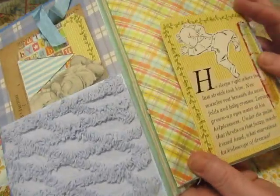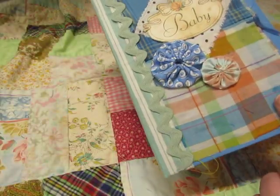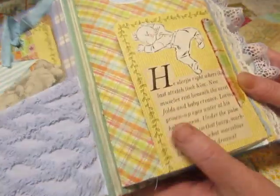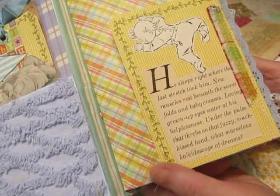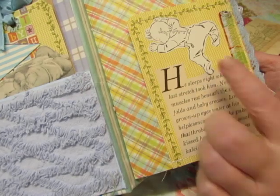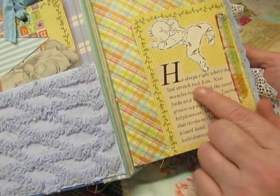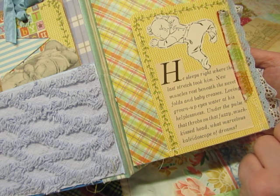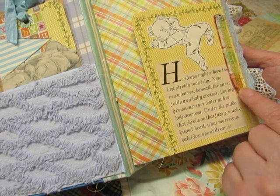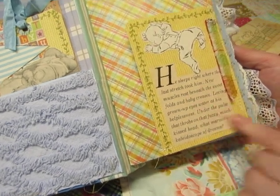But I like this plaid fabric, and I used this little scrap that came from this just to decorate the edge there. This came from an old magazine and this came from an old magazine too. It says: 'He sleeps right where the last stretch took him. New muscles rest beneath the sweet folds and baby creases.' It's just really cute.